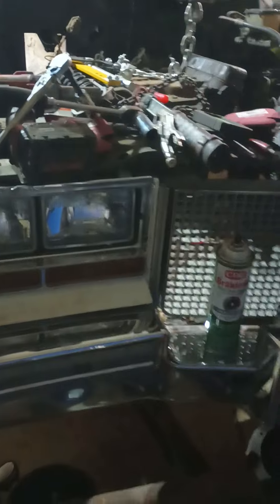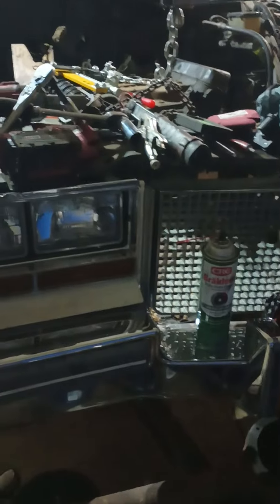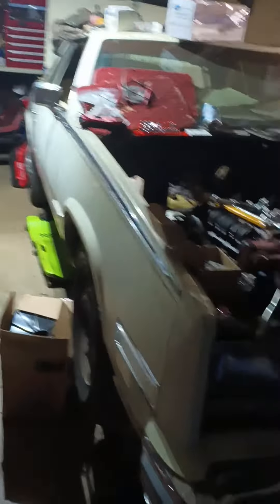It'll just be a stock engine with a 300-horse nitro system on it, just to tinker with it at the track until I get the other engine done. I'm dying to drive this thing because it's just a hoss.